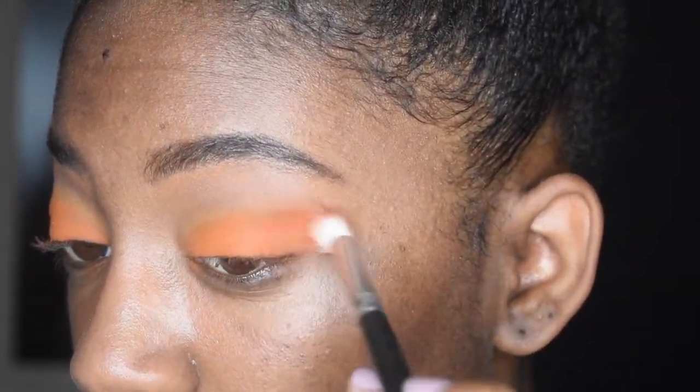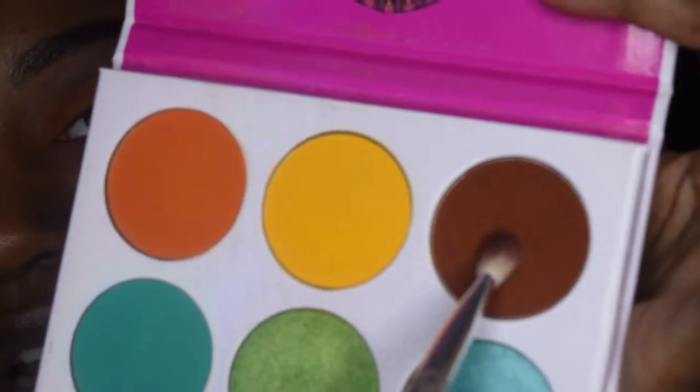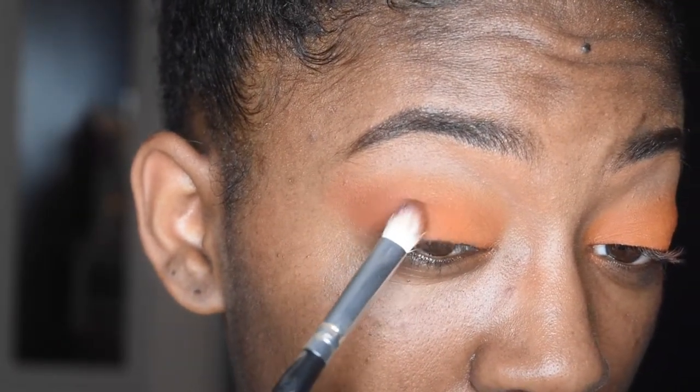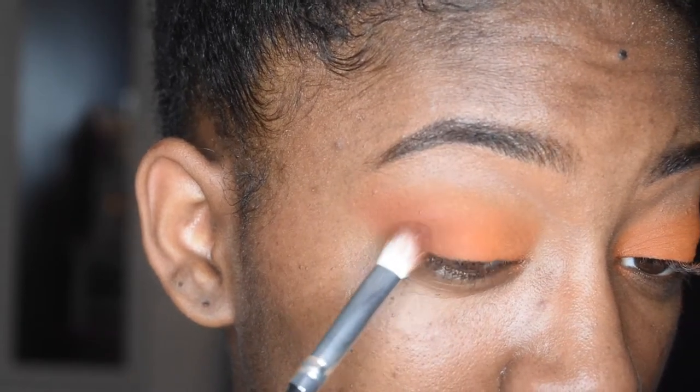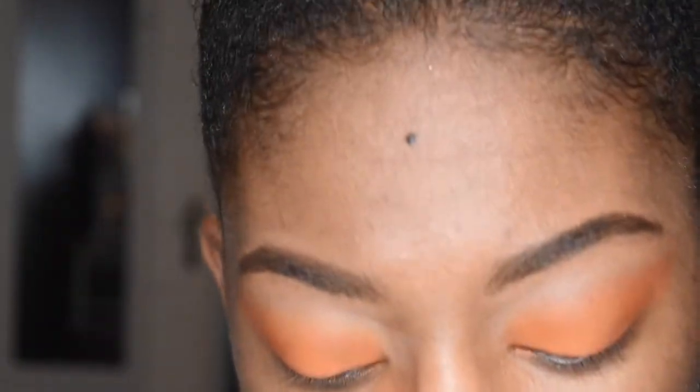It looks cute — I like it. Just going to keep going in with that Morocco shade to really make it all come together. I'm also going to blend in a shade from the Zulu palette. It's really pouring outside — every time I film something has to happen. I'm just going to take my time and blend everything so that way it looks really cool.